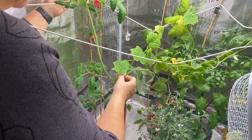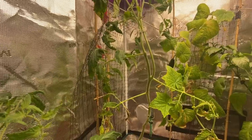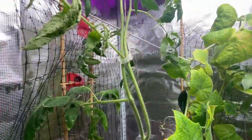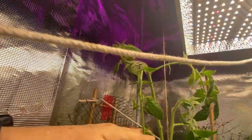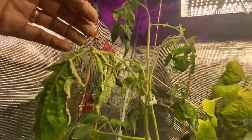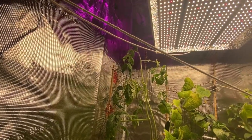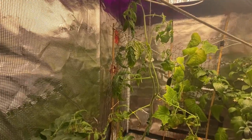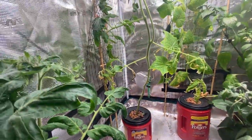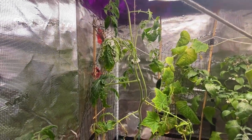There are hardly any blooms on this plant and it's big and gangly, so it might get the axe. As you can see, there are no blooms anywhere on this tomato — maybe a couple coming at the top, but it's already growing past the light. I'm going to remove this tomato plant since it's basically just taking up space. I'll go through my tomato seeds and see which ones are fastest growing to get another batch going. We're at the end of December, so we still have a good four months of indoor growing time.